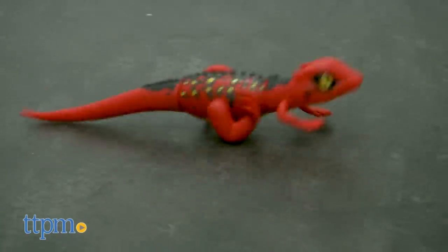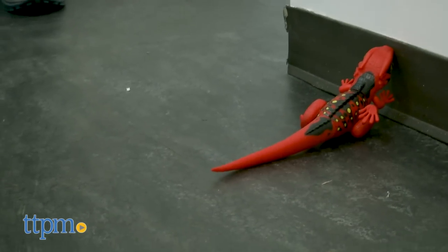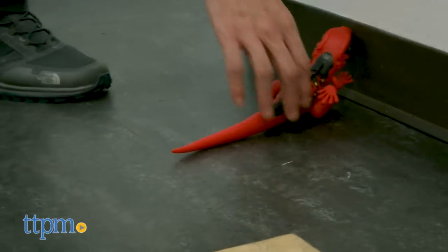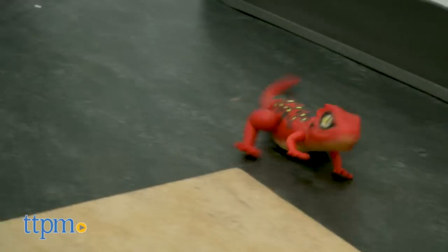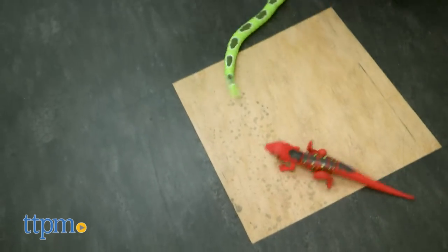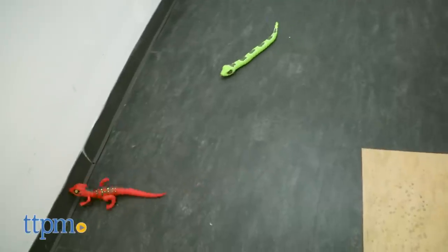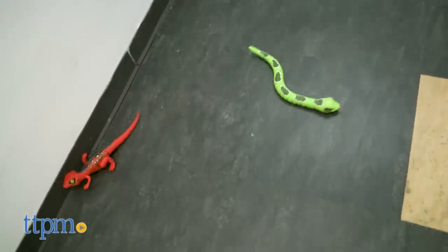I like the way the lizard and snake move. It's realistic and a lot of fun, but they do sometimes get stuck if they run into something, so I recommend playing in open spaces. Also try to give your reptiles exercise on smooth surfaces. Stay away from thick carpet, grass, sand, or bumpy ground.